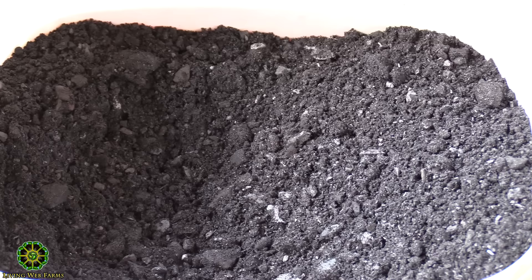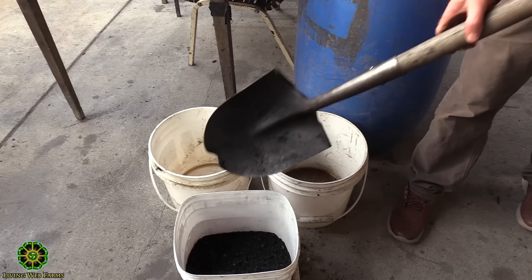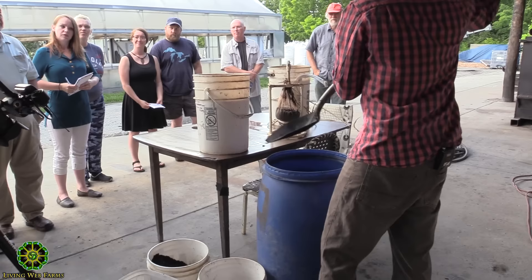This is char we got right off our system — not screened at all, actually. In most cases, if we were going to sell this char, I'd try to screen it down to about a quarter inch or so. This stuff has a pretty good profile except for some random nuggets that might be an inch or inch and a half, which I'll pull out during this process. There's a good chance those are going to float.